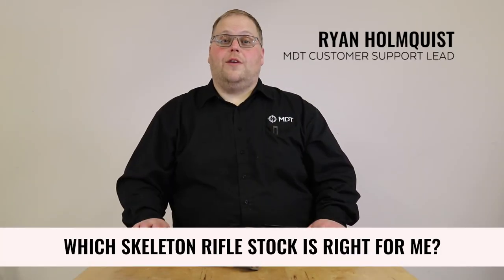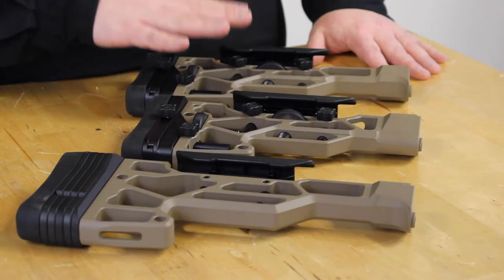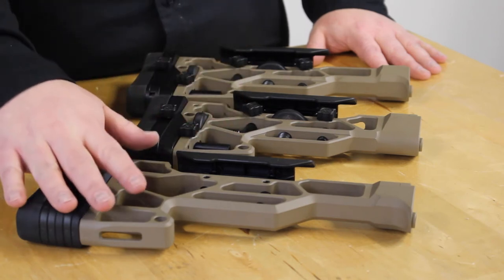The question is: which skeleton rifle stock is right for me? I have the fixed family here with me — the skeleton rifle stock standard, short, and the light version 2.